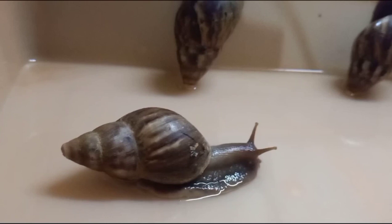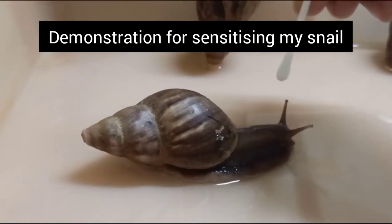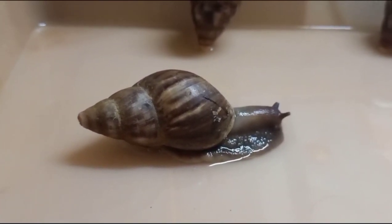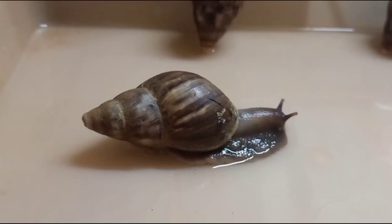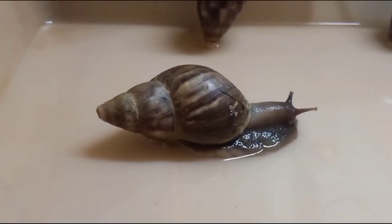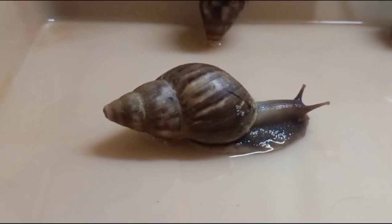As you can see, I touch one tentacle and both of them retract. This is normal — if someone tries to touch your left eye, you will naturally close both of your eyes. Later on, when the tentacles start to come up again, it is to be noted that the tentacle I touched comes up a little later than the tentacle I have not touched.